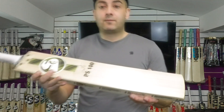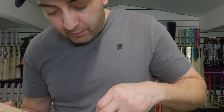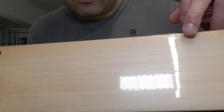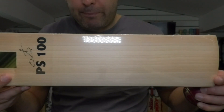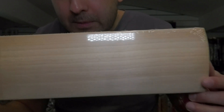Grains-wise, very nice looking. You've got 14 grains — sorry if you can't see there, but you've got 14 grains. You can pause it and try to count them up yourself. All the information is listed up on the website, but you're looking at around 14 grains. Lovely big bat.